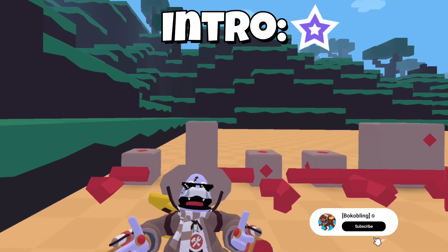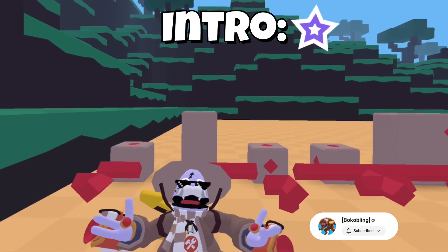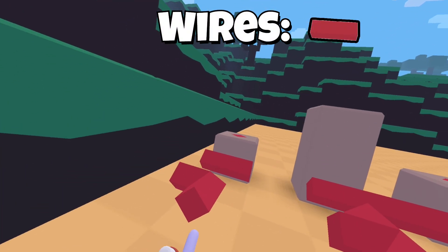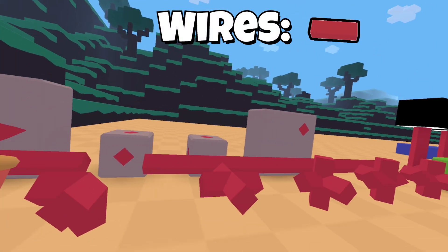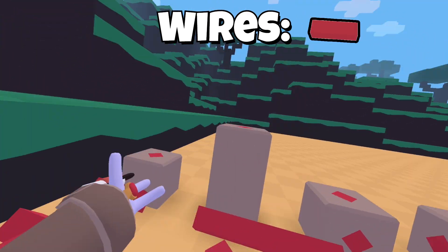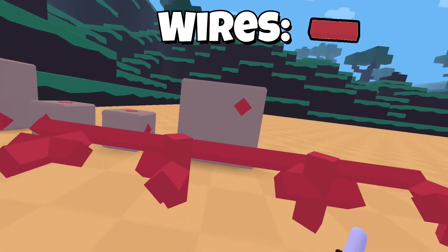Hello, I'm Bo Boogling and I'll be explaining how to use all of the wiring components. The first thing you'll want to know is wires. Wires are what connects everything besides wireless stuff, which we'll get into later. There's hidden wire which can go in a box, or there's visible ones — all different types.